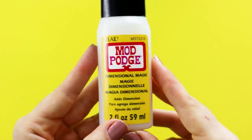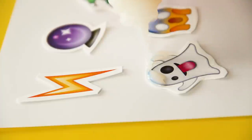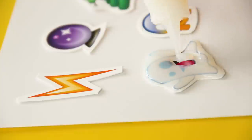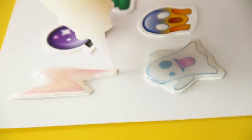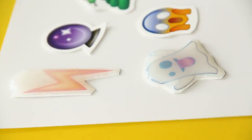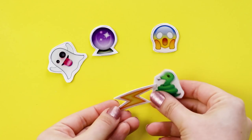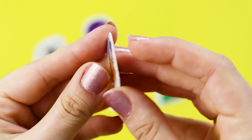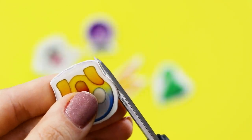The secret ingredient is Mod Podge dimensional magic — this stuff is so cool. All you do is cover your pins with a layer of it and let it dry overnight. Do the outline and then fill in the middle, but don't get overzealous and put too much onto your pin or it could spill over. You can still salvage it if you just carefully nudge the shape out of the puddle. Let them dry overnight and then there should be a clear, plasticky dome on each one. If the Mod Podge didn't quite get to the edges, you can trim them using detail scissors.